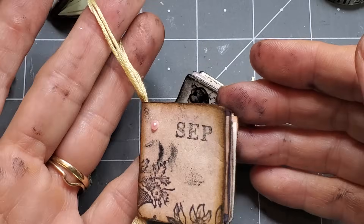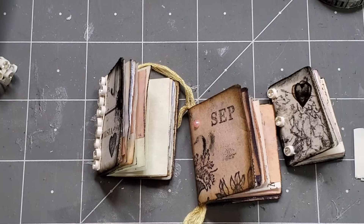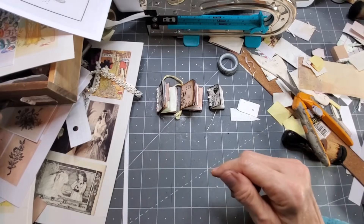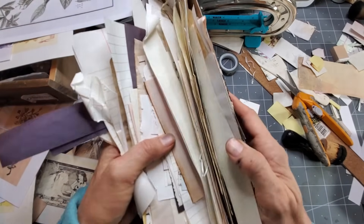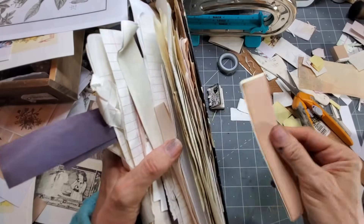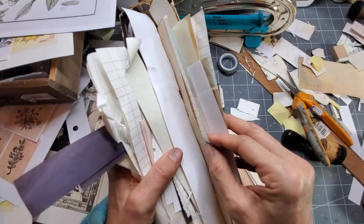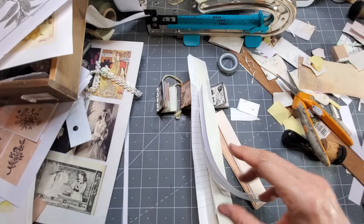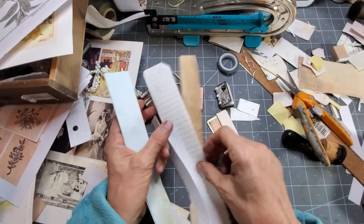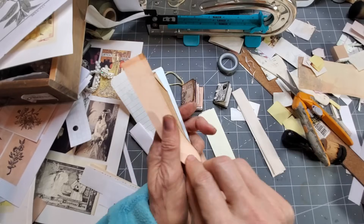Wouldn't that be the cutest thing added to the front of a gift? So let's jump in and make a few of these. The first thing you want to do is make our innards first. If you have strips — we often get these when we're making junk journals — this is a great way to use up those strips. I'm just going to grab some relatively similar size strips; it's okay if they're not the same size.